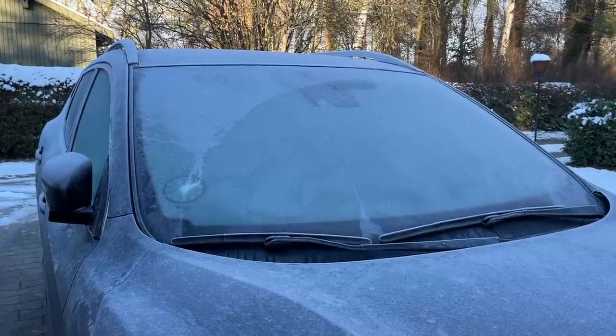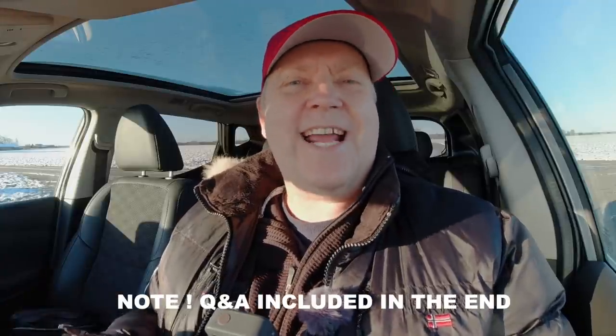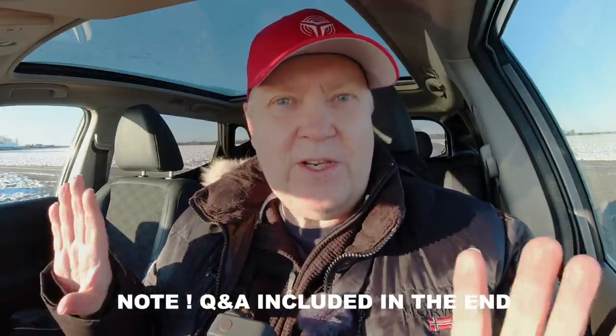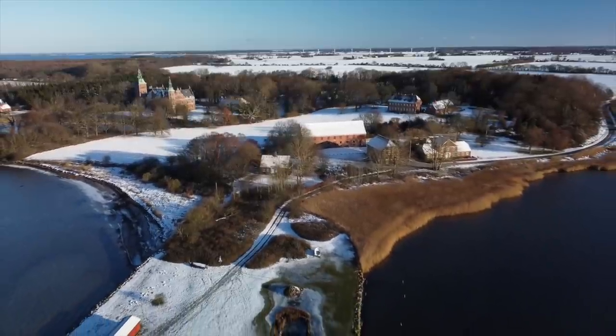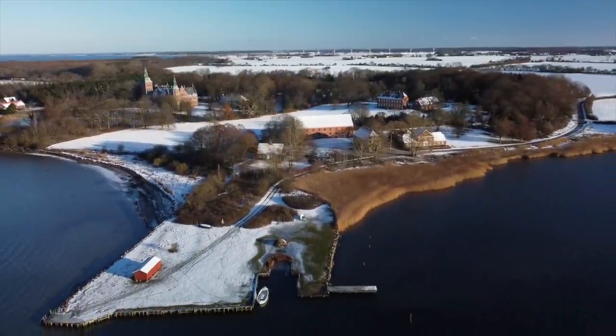Recording under freezing conditions below the specification of the drone — this is probably something that we all have been wondering. We have all seen the exciting and amazing footage recorded of fresh fallen snow, winter landscapes with the sun just shining onto it, casting really nice shadows.